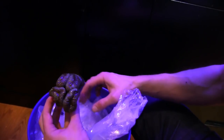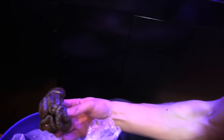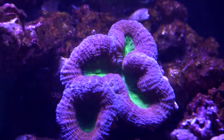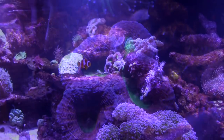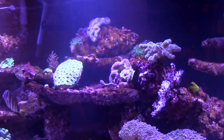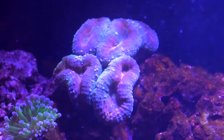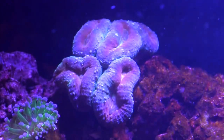Carolina Aquatics sent me two different lobophilia brain corals, and both have at least three colors, and one has bright green centers. These two corals are now a focal point in the middle of the aquarium. These corals are also not fussy about light and flow, and they do tolerate a variety of water conditions.